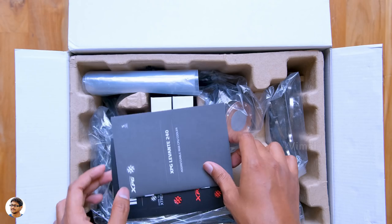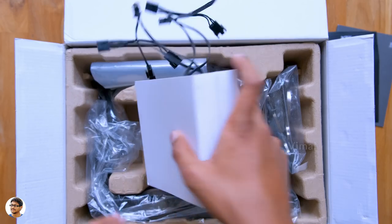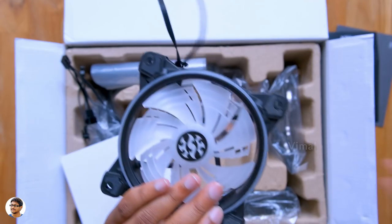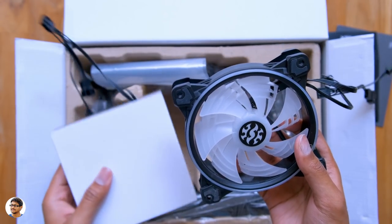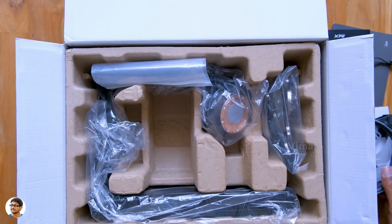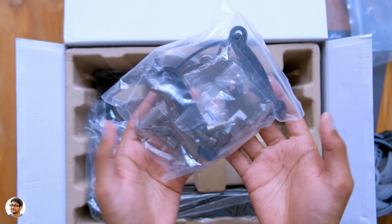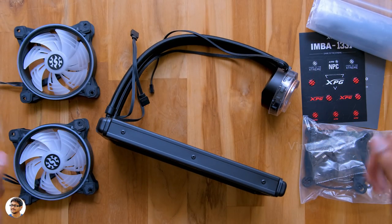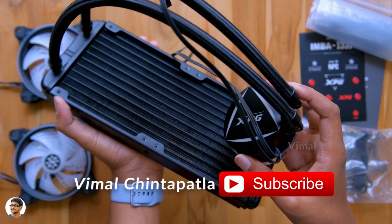Now let's quickly get started with the unboxing. There's some paperwork at the top, including a user manual and a free sticker pack from XPG. Since it's a 240mm AIO liquid cooler, it comes with two 120mm fans — let me show you, just look at that design. They're 120mm low-noise fluid dynamic bearing fans. You also get a packet of installation screws and mounts. This cooler is compatible with both Intel and AMD platforms. And here is the radiator and pump — that's everything in the package.